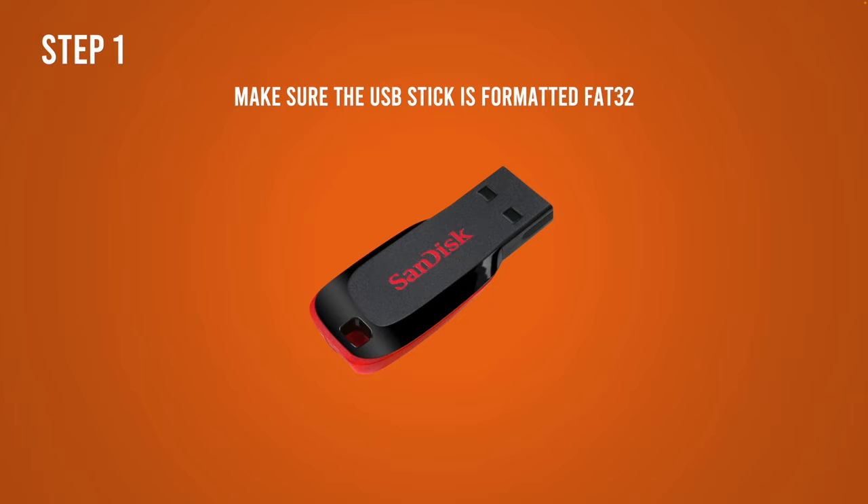First, you want to make sure that your USB key is formatted in a way that your Panasonic TV will be able to read it. I suggest FAT32.